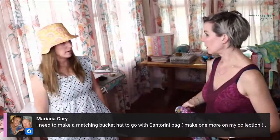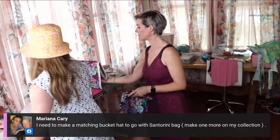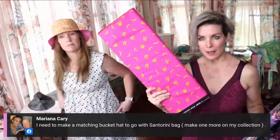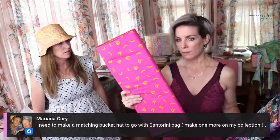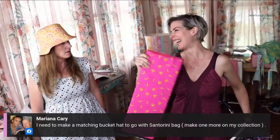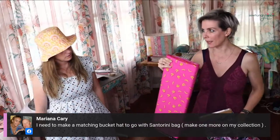I brought the bullets - a matching bag with a matching hat, Santorini style! But I thought a bucket hat is a fun one to play with funkier fabrics, novelty or quirky fabrics. I'd put this one as the lining and then maybe stripes on the outer - you can really have some fun with that.